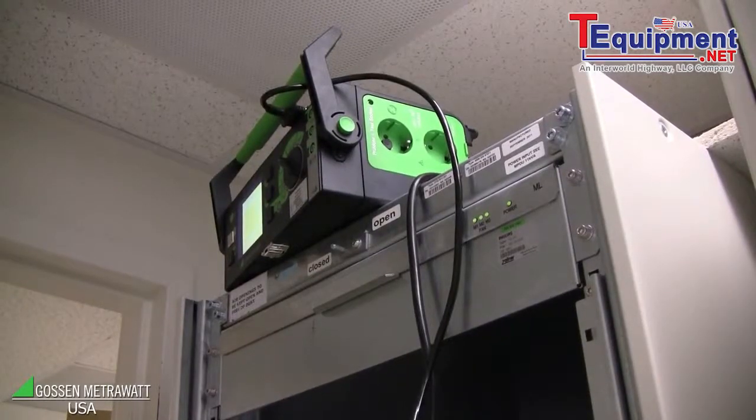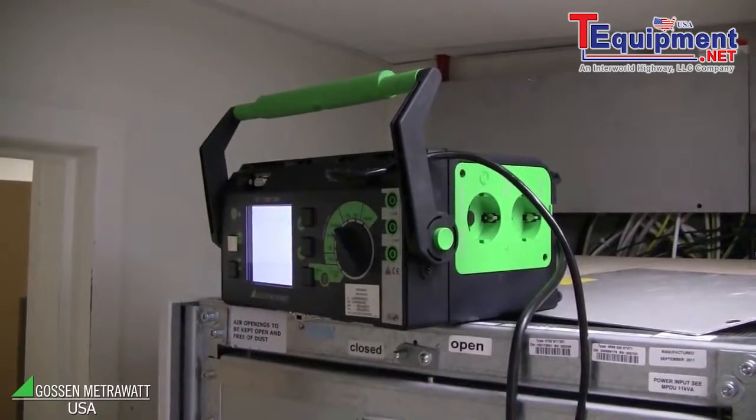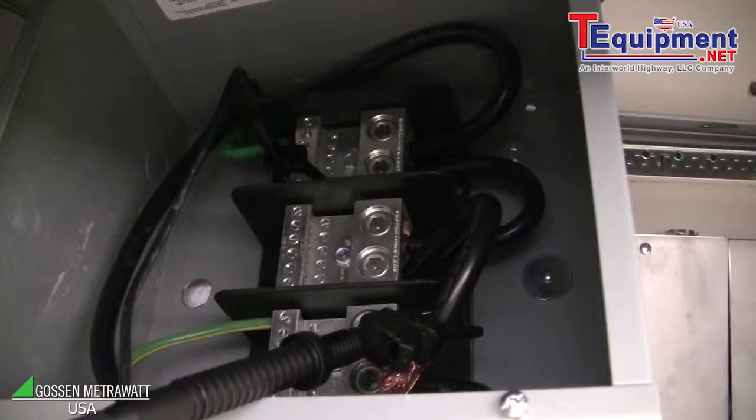Here we do an insulation test of the Philips equipment according to the building. For this reason, we make an insulation resistance test with 500V test voltage and we have to connect one probe to the building ground and another probe to the Philips equipment. Before we do this, we disconnect the connection which is normally between Philips and the building.